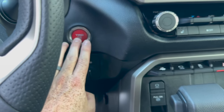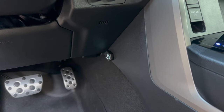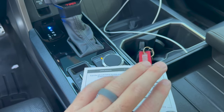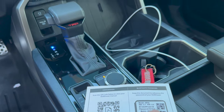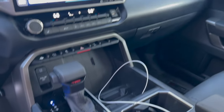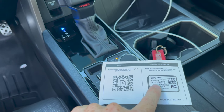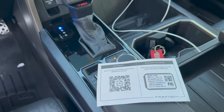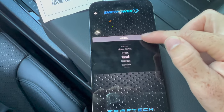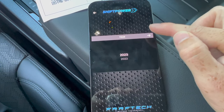Go ahead and turn the truck on — accessory mode. Power's right on. So we're going to go ahead and use the provided Bluetooth passcode. I already have the app downloaded because I already put it into my 4Runner. So I'll be interested to see how it handles two Shift Power USA units. We'll go ahead and add it to the app right now with the vehicle on. So we got Toyota, go ahead and click next, we're going to go down to Tundra.